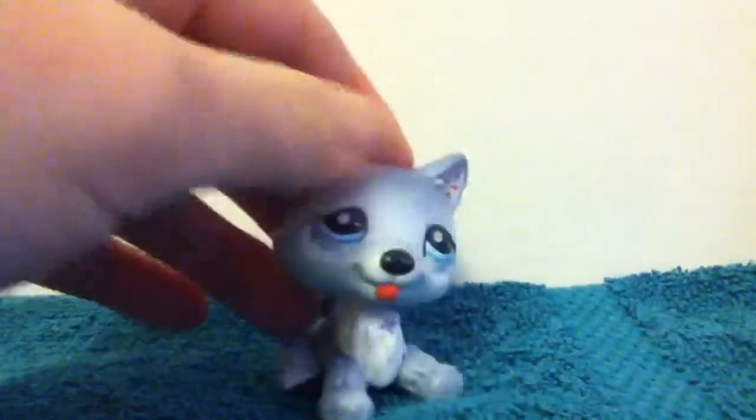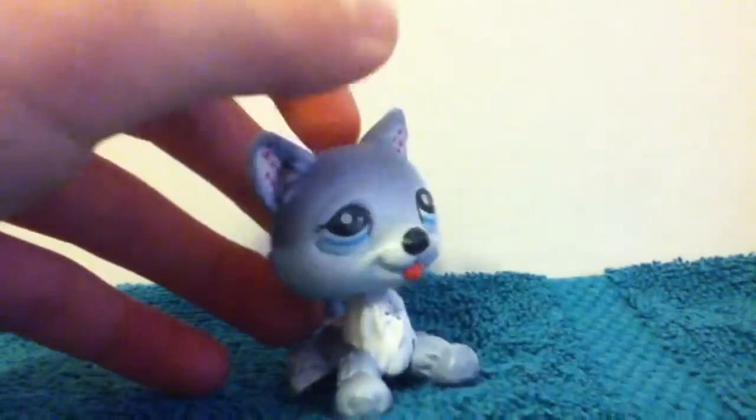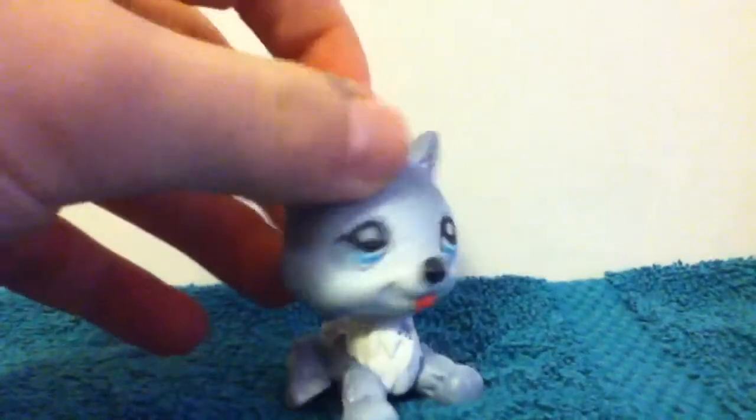Hi everyone, this is Wolf at Crystal, with some of my first acrylic painted customized things. Not all of them are little pet shops. Let's take a look.